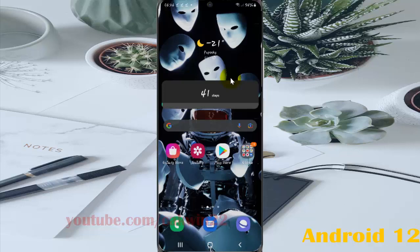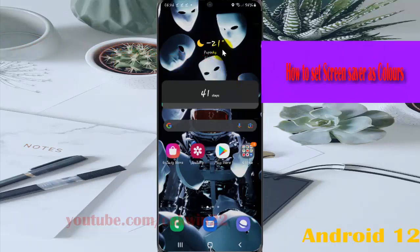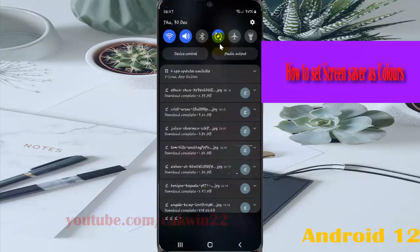To set screen saver as colours in Samsung Galaxy S21, S21 Plus, or S21 Ultra, open settings. Pull down the notification panel and then tap the settings icon.